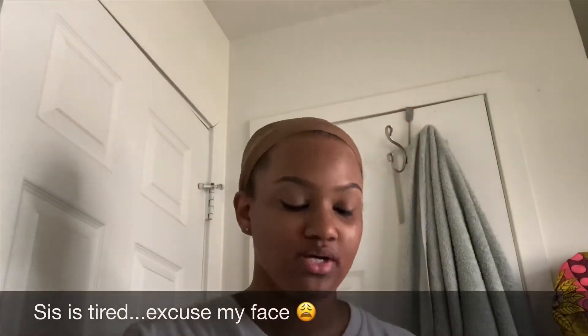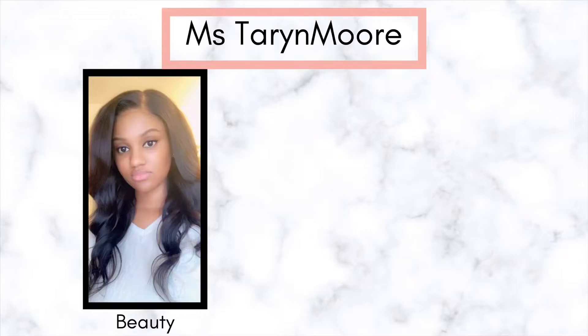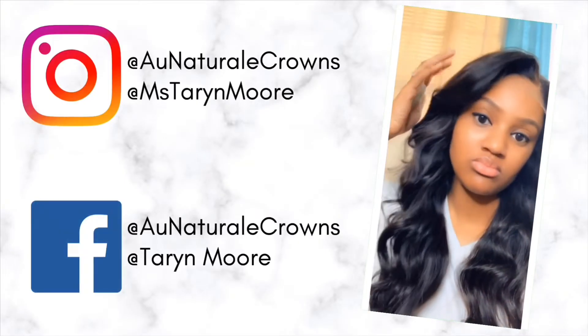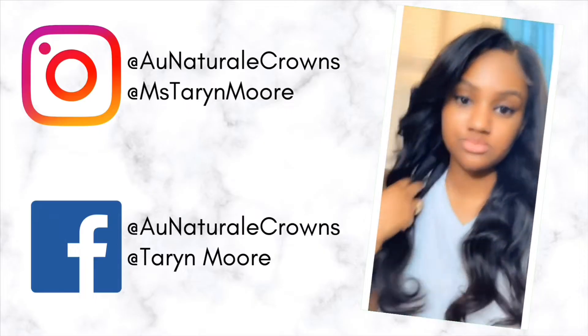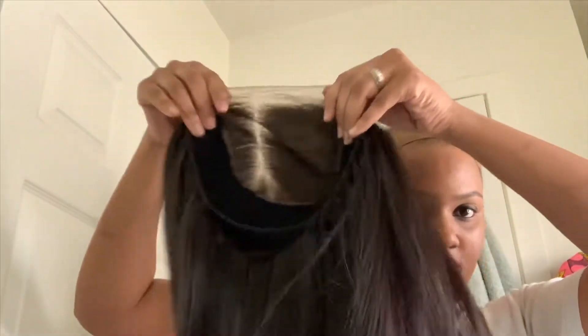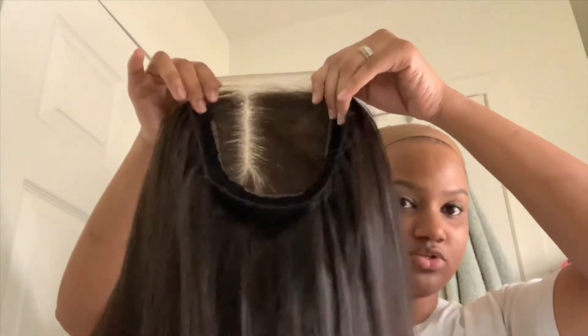Hey y'all, so real quick I'm going to show you how to properly cut your lace on your wigs so it can look as natural as possible. Here is a raw Indian 5x5 closure unit that I constructed from my brand.